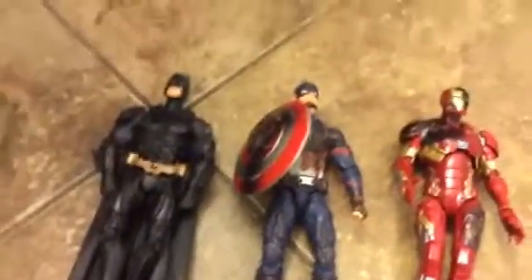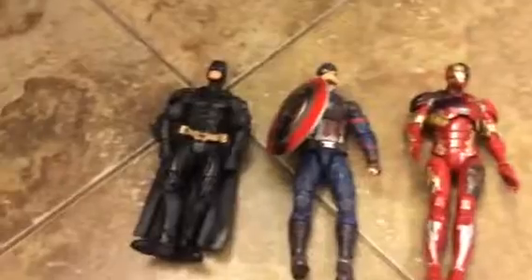Iron Man also comes with little blue lasers that you can stick in his hands and red ones for his feet for when he flies. They're really great figures. Remember to like, comment, and subscribe — anything that's positive for this channel and Platy Channel Two — and I'll see you guys next time. Goodbye!